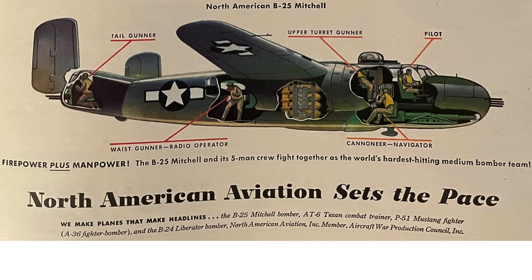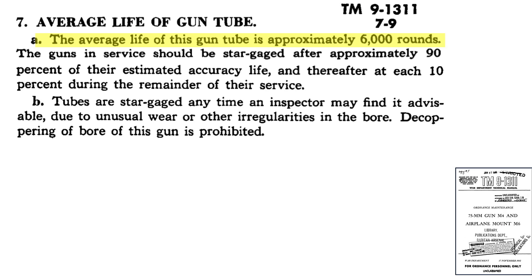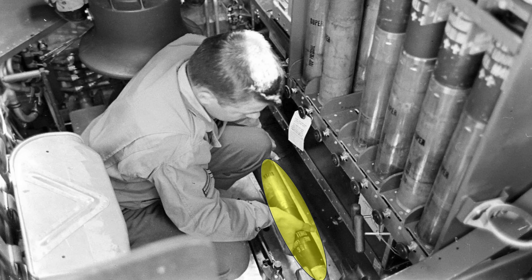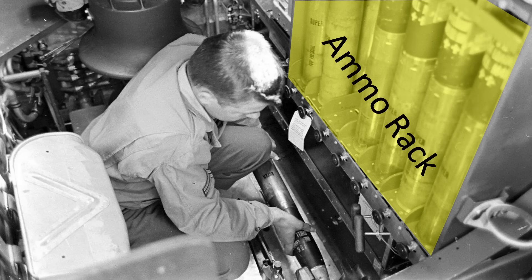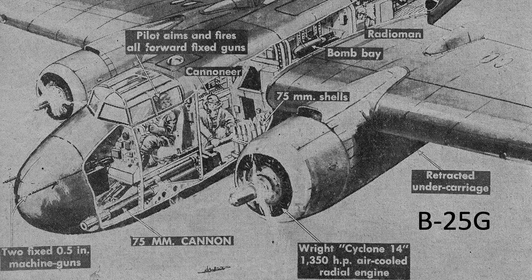This B-25H model cross-sectional image shows the location of the cannon, ammo rack, cannoneer/navigator facing aft, pilot, and top turret gunner. The B-25H in action — average cannon barrel life is 6,000 rounds. The cannoneer places a round on the loading tray from the ammo rack. Close-up image of the blast tube and the 75mm cannon barrel muzzle.